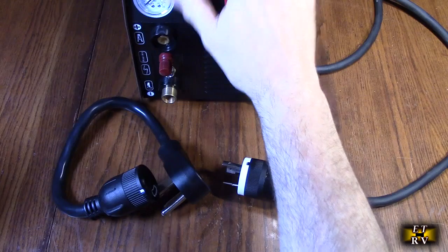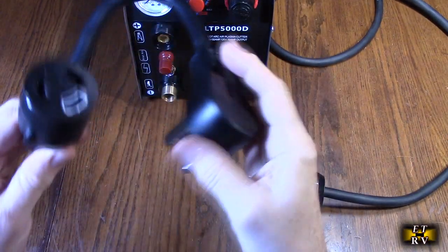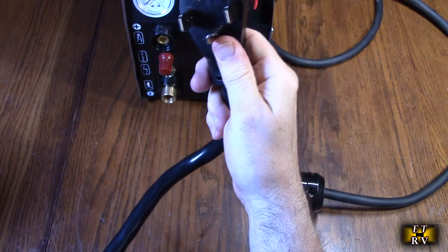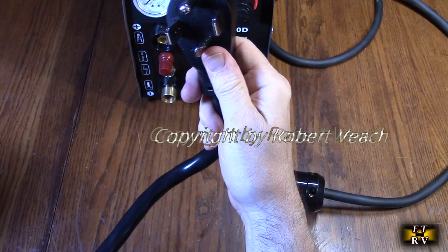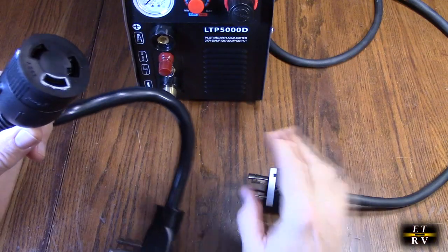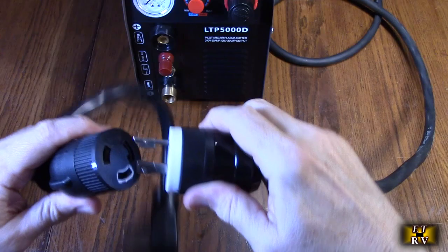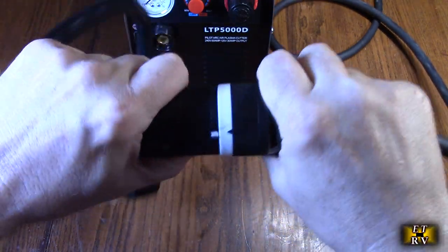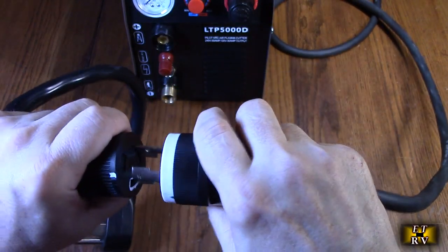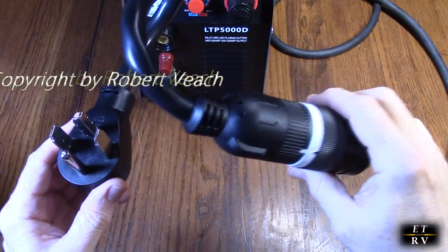Before I power up the LTP5000D, I bought a converter cable right here that will allow me to plug into my wall. This is the NEMA 14-30P male and the L6-30R female — 30 amps at 250 volts — and this is going to plug right in and then you twist it to lock. So whatever application you have, if you have a generator this will go right into it; if not, get whatever you need to run this at 240 volts.